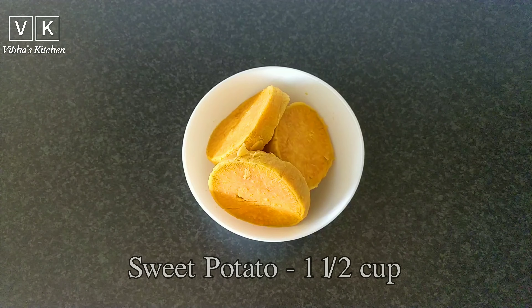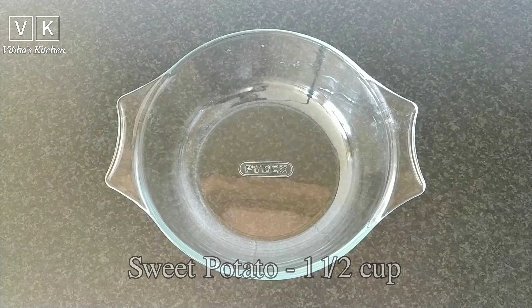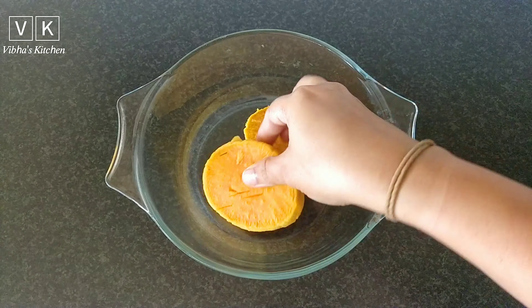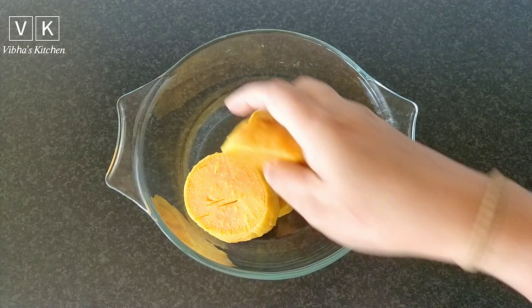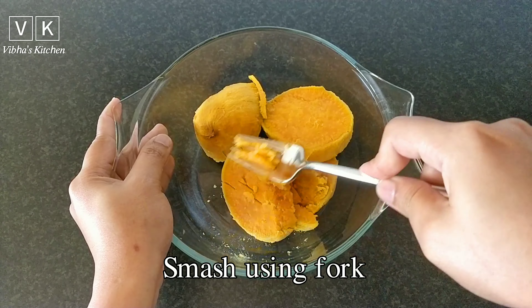Here I have taken one and a half cups of sweet potato which is already boiled. Add it to a bowl and smash using a fork.